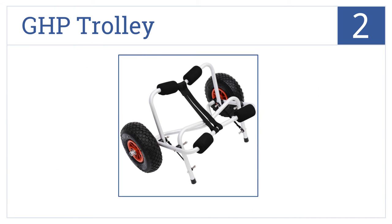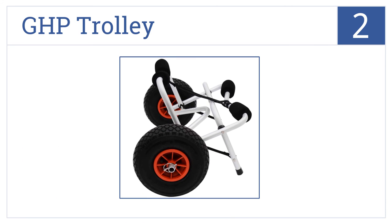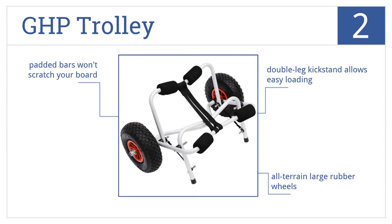At number 2, the GHP Trolley is for the budget-minded who are tired of lugging around a heavy paddleboard, designed to be pulled behind you as you walk and capable of supporting 150 pounds. It includes all-terrain large rubber wheels, padded bars that won't scratch your board, and a double-leg kickstand that allows easy loading.